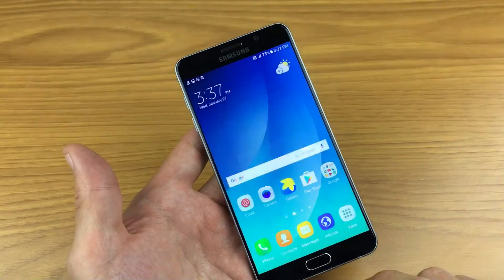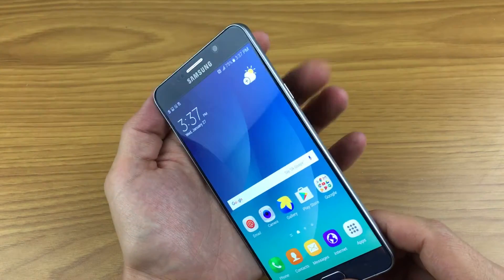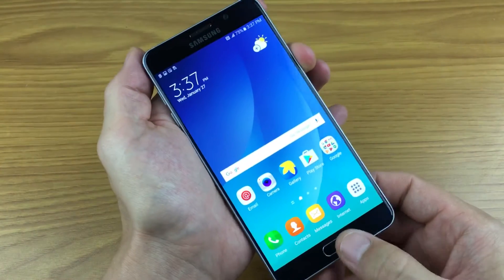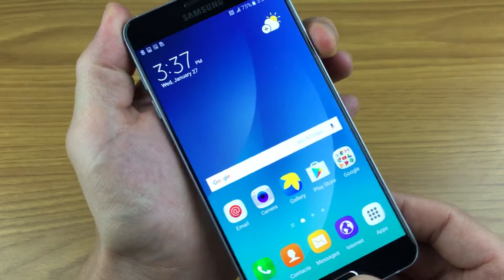Most of you are going to be doing it this way. If I wanted to take a screenshot right here, you simply just hold down the power button and the home button at the same time — press and hold — and there you go.